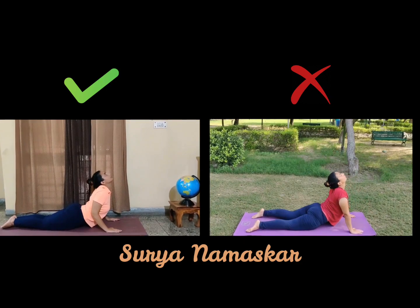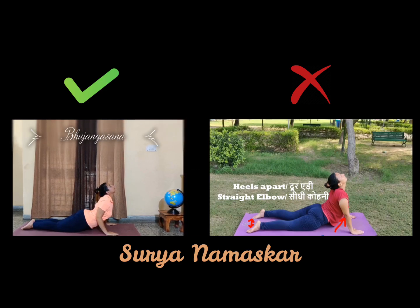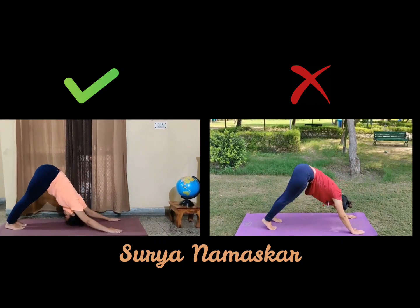Next, while inhaling, is your Bhujangasana. Your heels and toes are to be together. Can you see there is a slight bend over my elbow? My elbows are not fully stretched. Now coming to Parvatasana while exhaling.